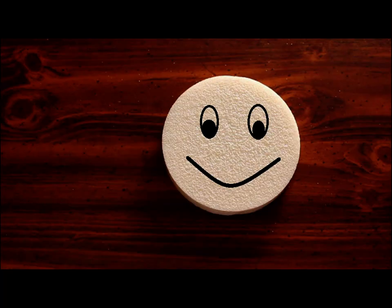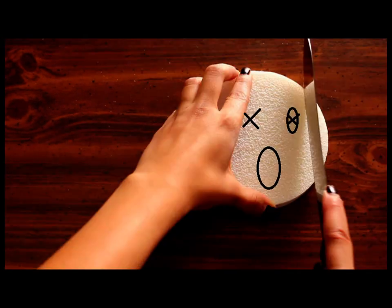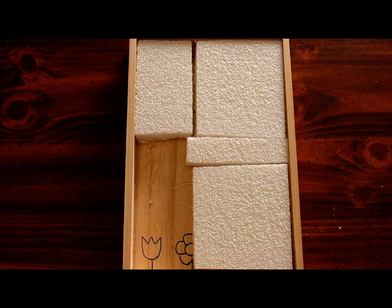Cut the styrofoam to fit your entire box. Once you've cut your styrofoam up, glue it down to the inside of the box.